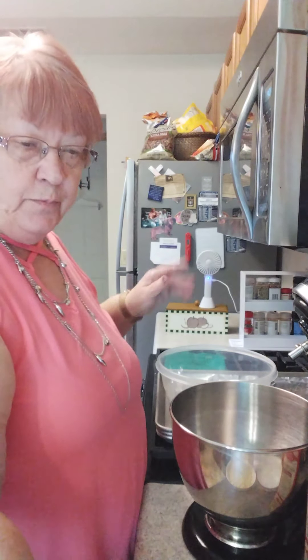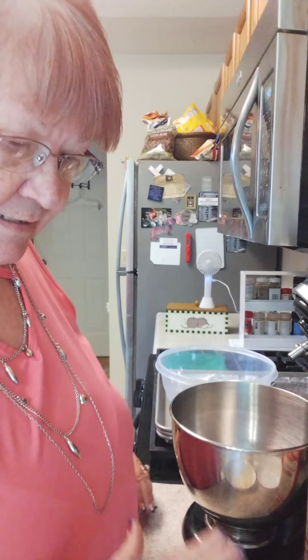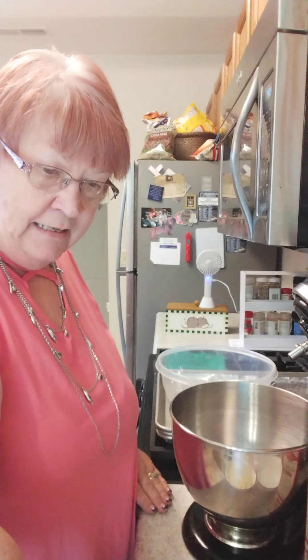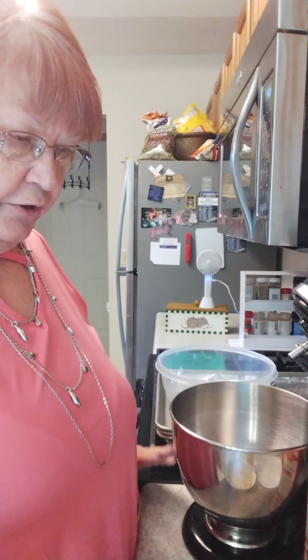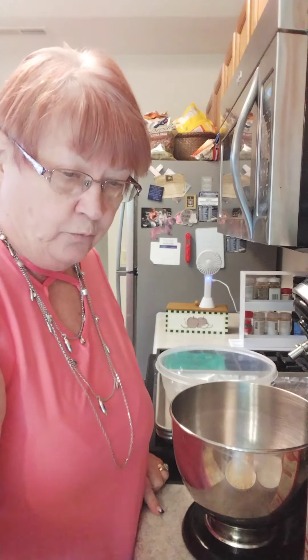Our oven's preheated to 350 degrees and it's going to be the same ingredients, same amounts of ingredients, but I flipped them around a little bit. Today the first recipe is going to be a chocolate cake mix with Reese's pieces and white chocolate chips. The second cookie recipe I'm going to make is with a yellow cake mix with some trail mix that I had left over as the additive.